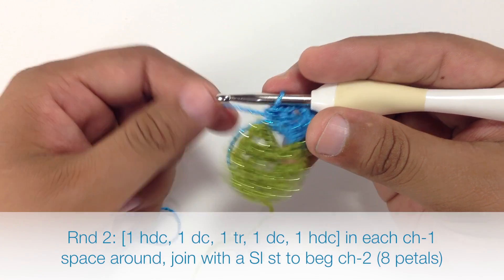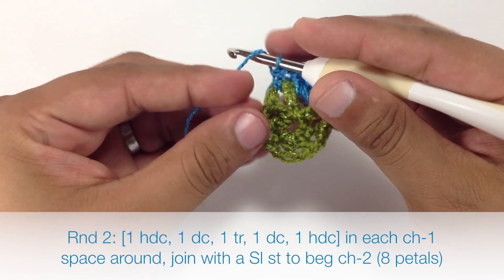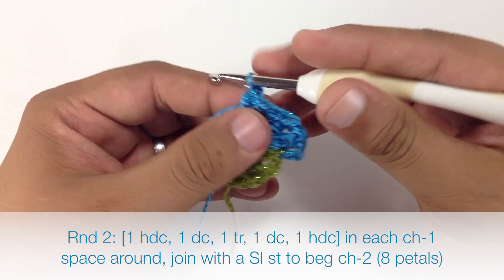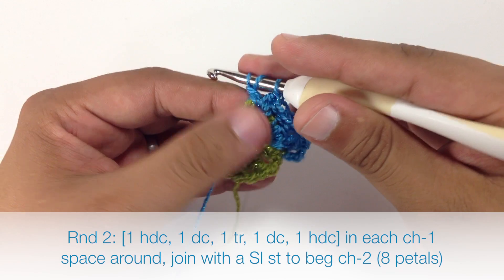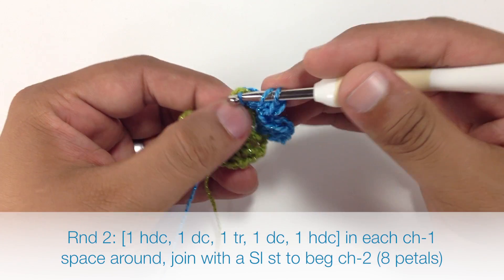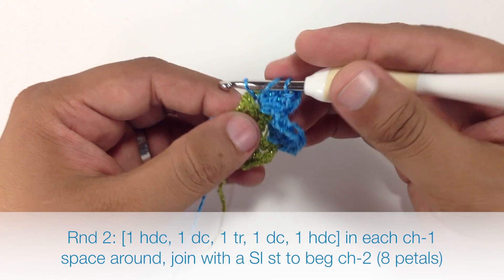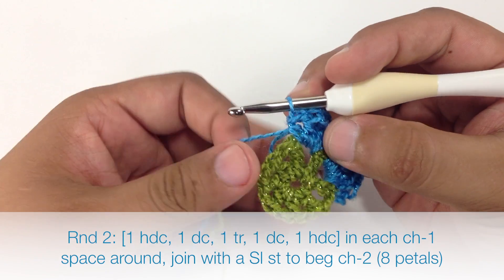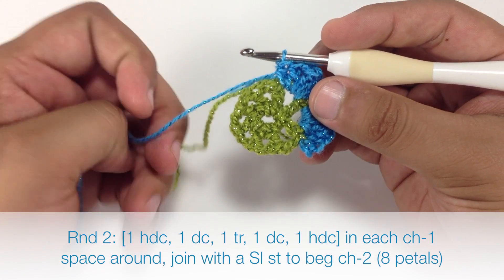So we're going to work another petal into the next chain space. We're going to start with a half double crochet, then a double crochet, then a triple crochet, then another double crochet coming down the other side of the petal, and then a half double crochet. We're going to repeat this petal sequence all the way around. We've got two petals so far and we're going to have a total of eight petals once we fill in all of these spaces.